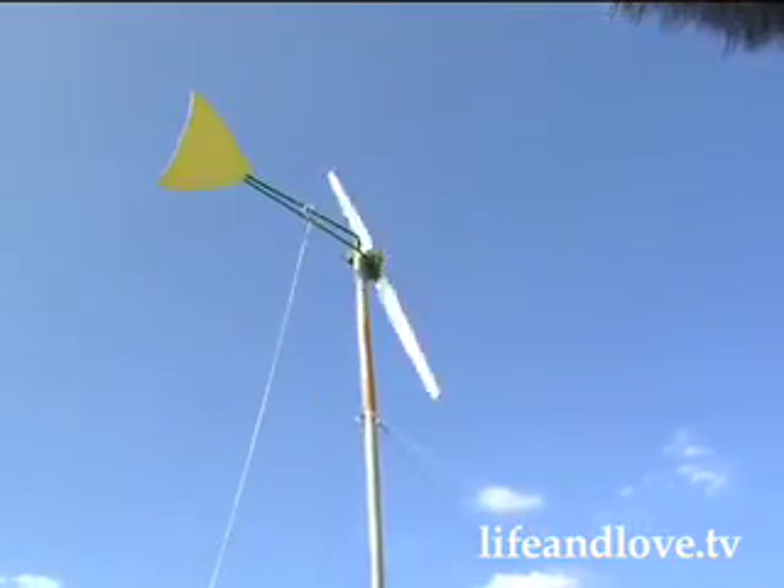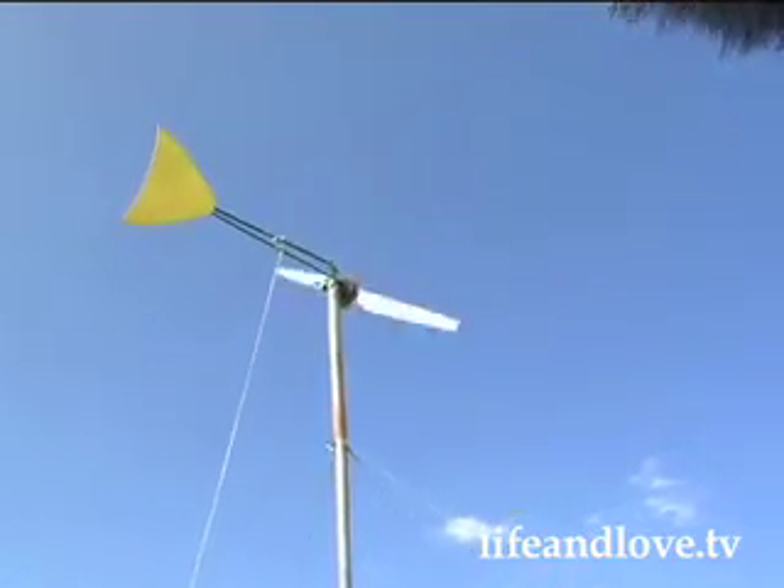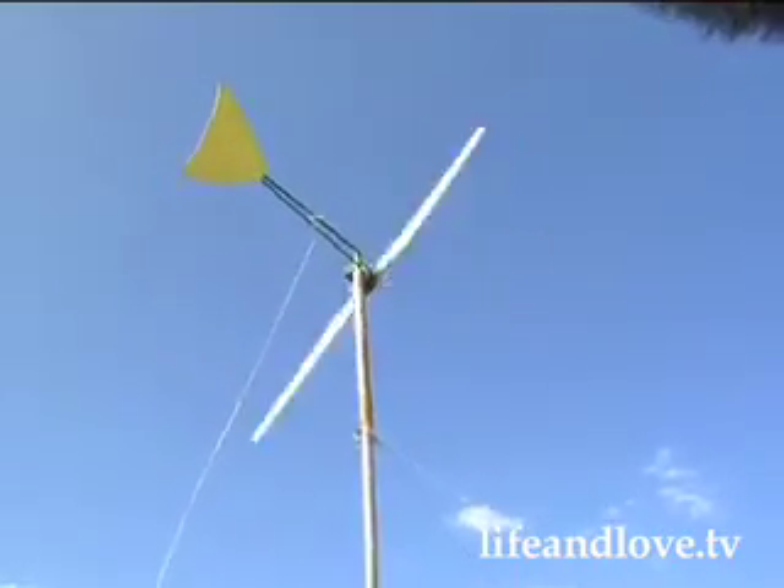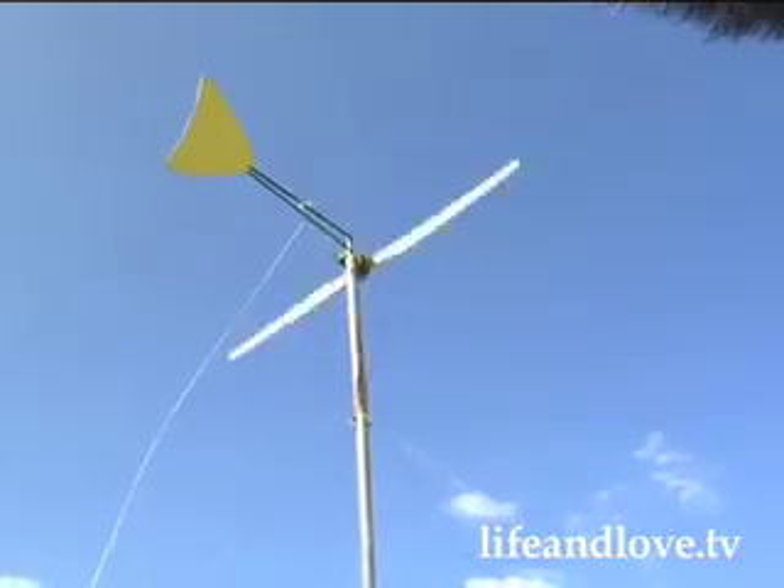If nothing else, it's just a fascinating way to monitor the energy of the wind in general. You take it for granted — every second is so different, how much the wind varies.